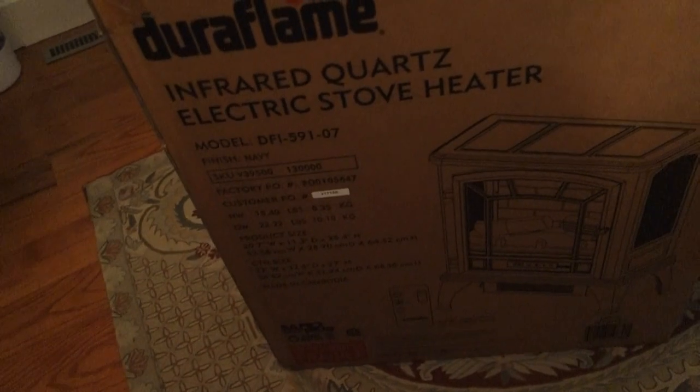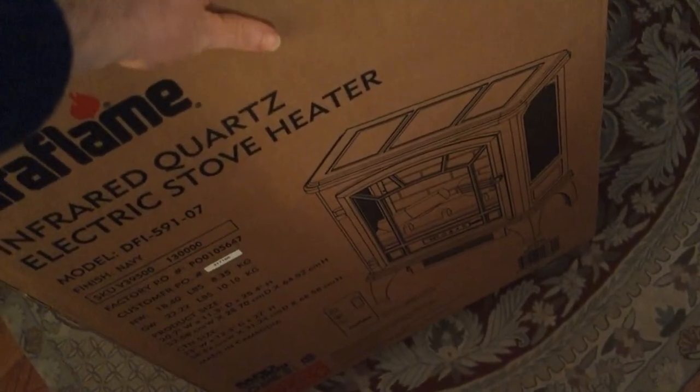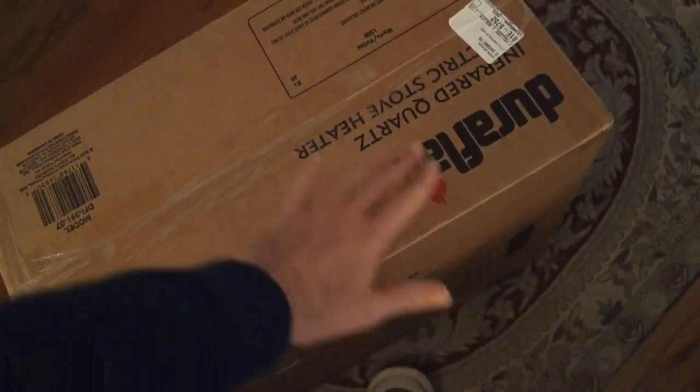And here it is — it has arrived. Pretty big box, but it's not that heavy. Carried it in myself, no problem. I'm going to estimate the box is maybe about four feet tall. Time to open this bad boy up and see what this heater is all about.